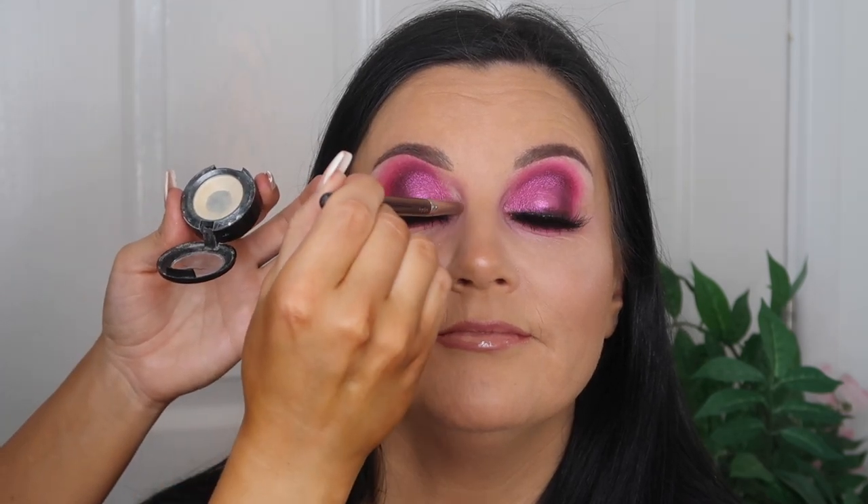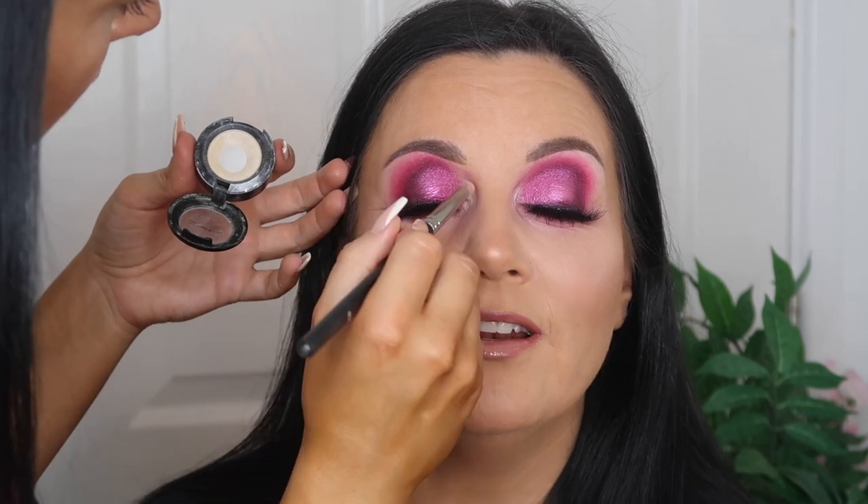I'm using the NYX Butter Gloss in the shade Fortune Cookie — one of my favourites. Oh, a little tickle — I have a little scratch on my nose! Last step — I'm going to take MAC Nylon, which I love. This is going on a MAC 219 pencil brush and I'm putting this in the inner corner and a little bit on the brow bone. Oh I feel a bit naked without it! Do you like it? I love it!